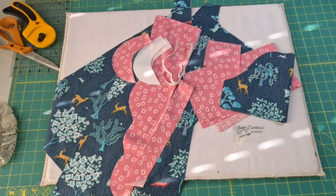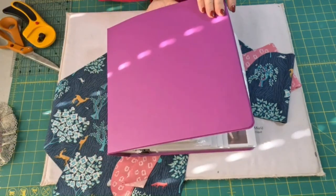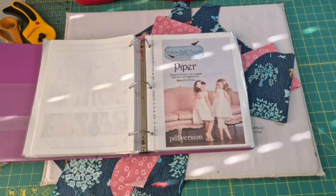The pattern I have chosen is by Violet Field Threads and it's called Piper. This is how I store all my patterns — this is one of about 20 books that I have with PDF patterns. They're not the store-bought kind; they're the ones you download off the internet. Violet Field Threads is one of the designers that I use a lot. They have gorgeous little girl's dresses, and most of theirs are made out of woven fabric. I sew mainly knits because I sew mainly play clothes, but I don't want to do knits on this channel since they're best sewn on a serger and we're just concentrating on using a sewing machine. So I picked out a pattern that I thought would be easy but still cute.